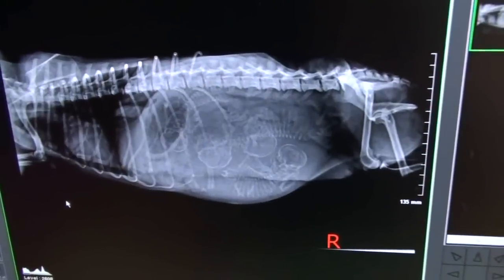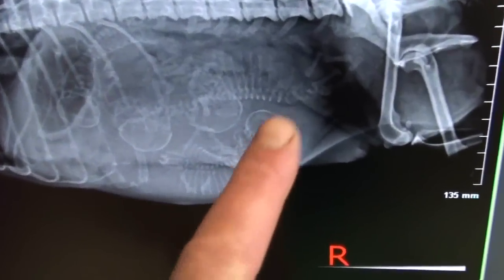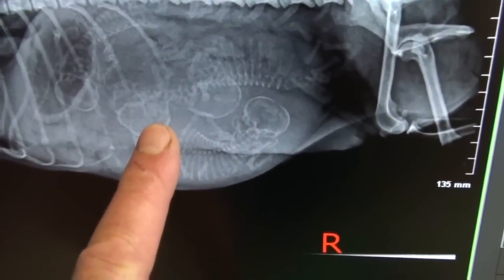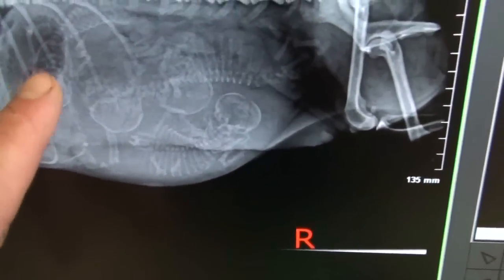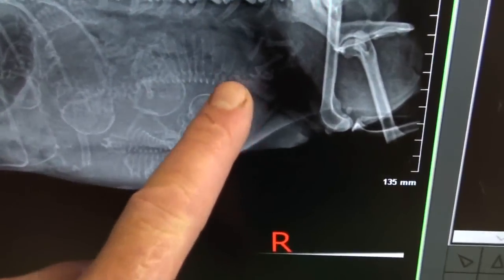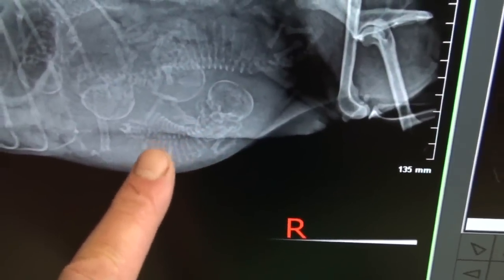If you look at the x-ray here, you can see close up that the babies' heads are in the uterus in the abdomen. And if you look around the head, you'll see the stripes — meaning the ribs — are present. The babies' heads have to go through the birth canal, and we'll show that in the next x-ray.